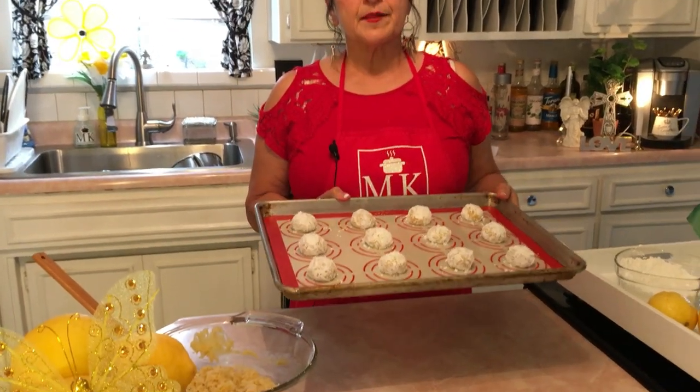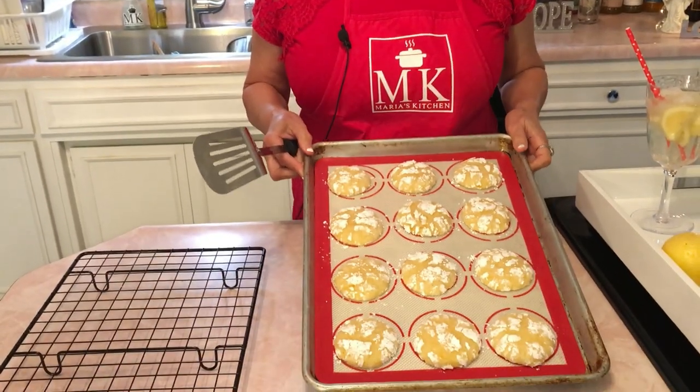I'm going to finish rolling the other cookie sheet, but I'm putting the first tray in the oven now. Bake them for nine minutes — between eight and nine, but nine minutes is really the perfect time. Check your oven though, since some run fast or slow.